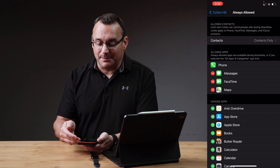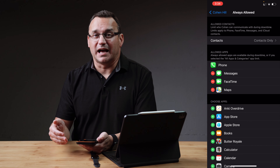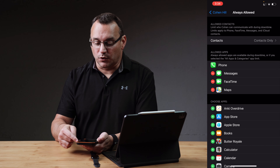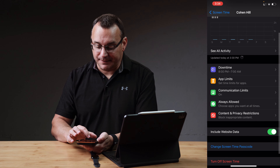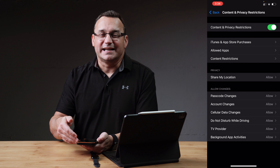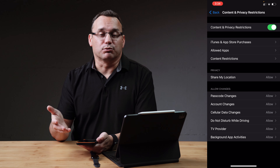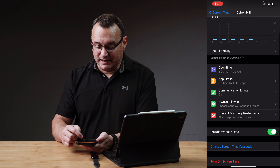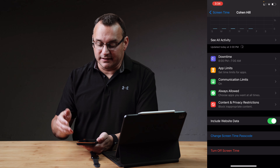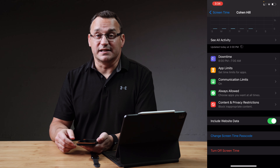Always Allowed lets you set apps that are always allowed even outside of those screen time settings — so if they run out of screen time or it's after hours, what apps can they use? I only have a few set there, and of course allowed contacts is set to contacts only. Then under Content and Privacy Restrictions, you definitely want to enable that and set the appropriate age restrictions and content restrictions for what you find appropriate for your child. I also have Include Website Data here so that I can see the websites and information that they are browsing and searching, including Siri searches and all of that stuff.